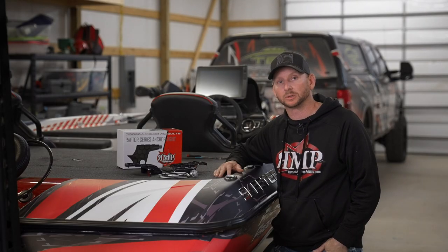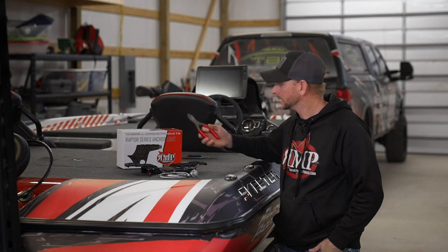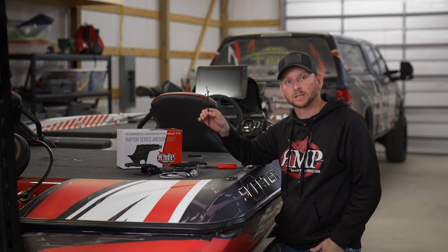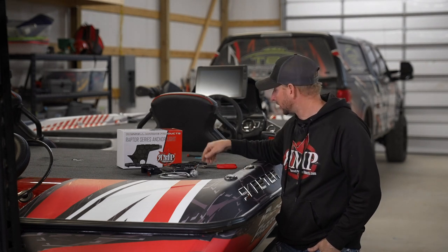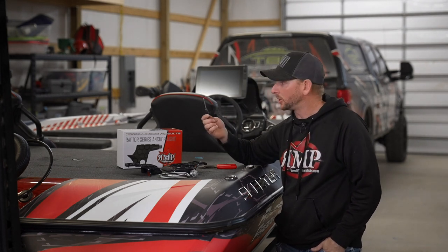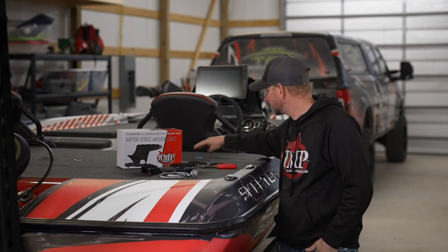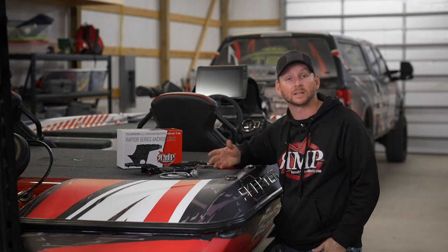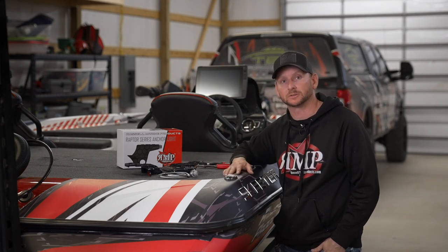Some additional items you're going to need to complete this installation include wire crimpers and strippers. You'll need a few zip ties to get your wires tied up to your hydraulic hoses. You're going to need a small Phillips head screwdriver and some wire buck connectors. Also recommend either having a lighter or a heat gun to be able to shrink those on as well.